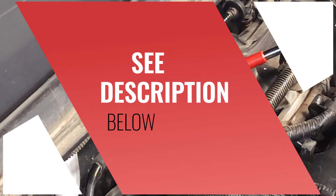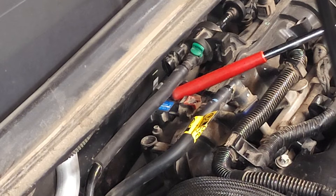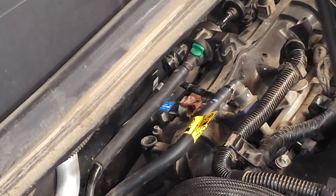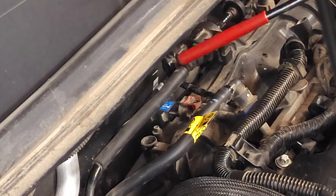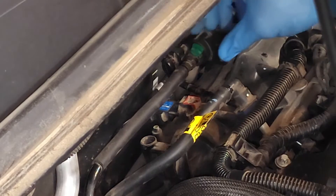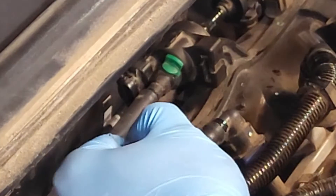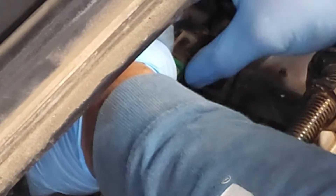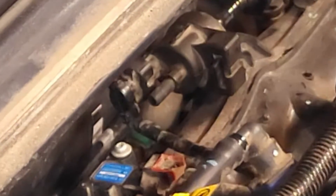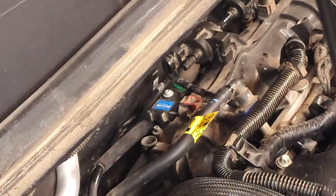Before we get started, we're going to have to remove this hose for the EVAP purge valve. In order to do that, pull up on the locking mechanism, then press in on the green tab. Push the hose and the EVAP together and then pull them apart — so unlock, press down on the green tab, push together, and pull apart.